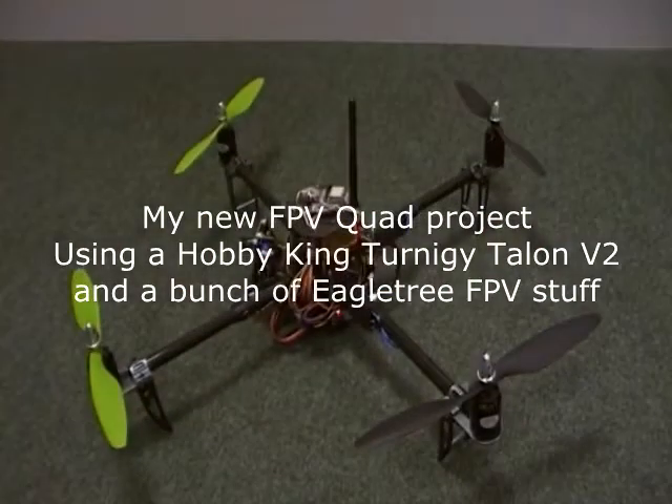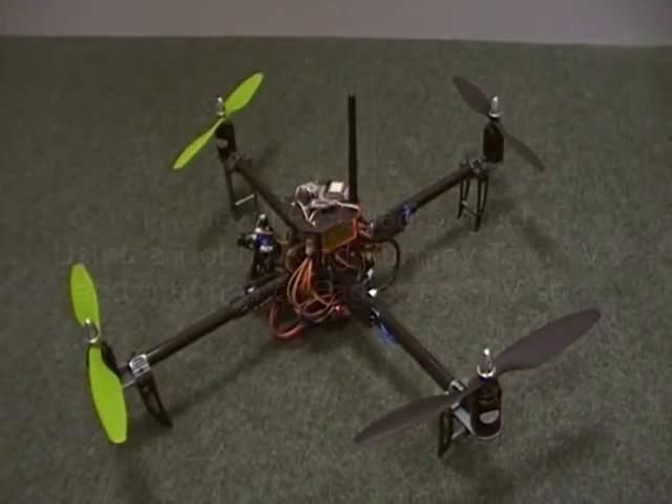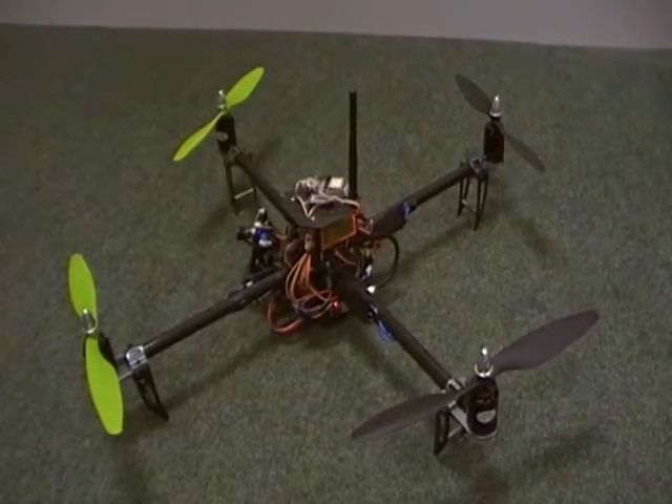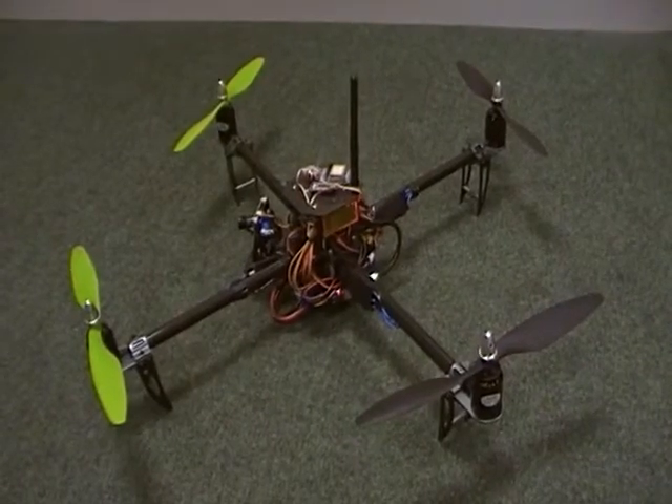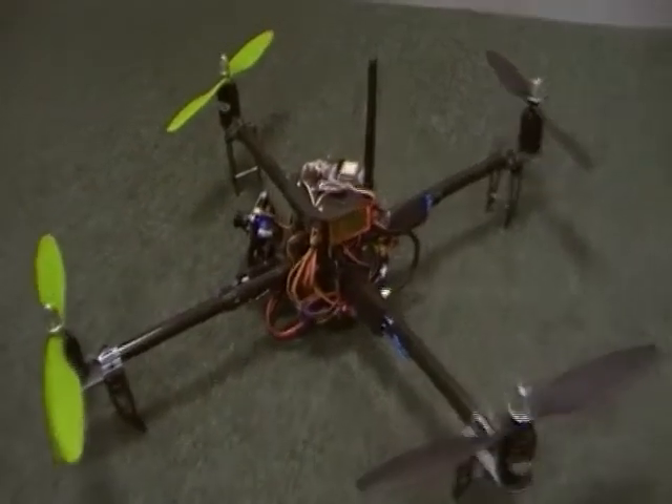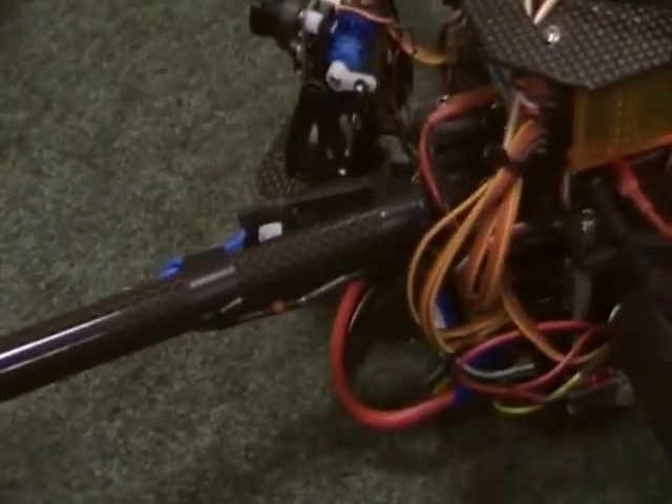Hi all, just thought I'd do a quick bit of the latest little FPV quad project. This is a Hobby King frame which is cheap as chips. It's actually really nice because it's all carbon. I like the motor mounts and stuff — the whole frame is carbon.